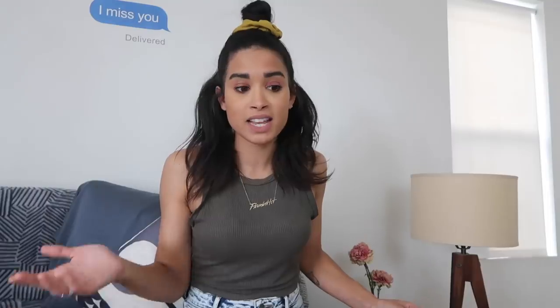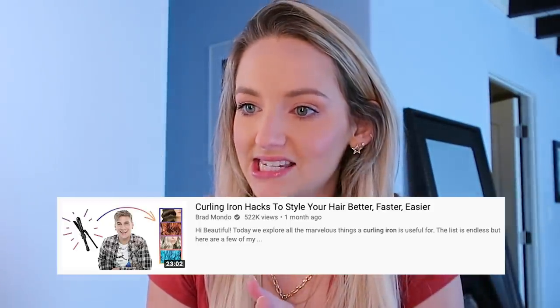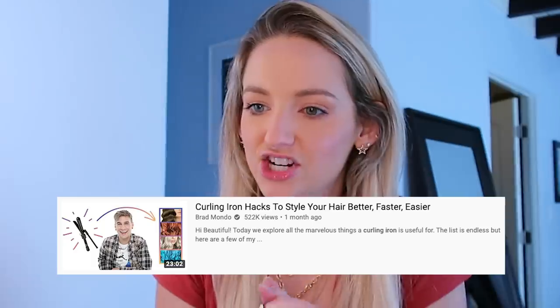That sounded really inappropriate. I feel like it takes school and practice and years of perfecting hair to get as good as somebody like Brad Mondo. Maybe he'll react and I will learn something, cause I'm here to learn. I just pulled up Brad's video called Curling Iron Hacks to Style Your Hair Better, Faster, Easier. Here we go.